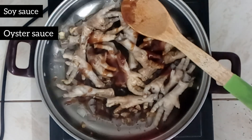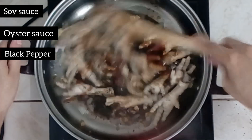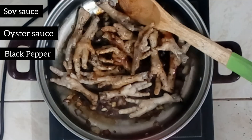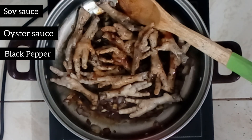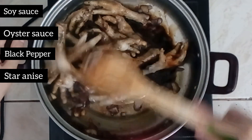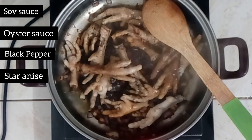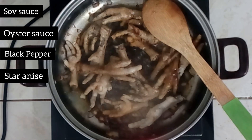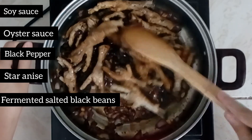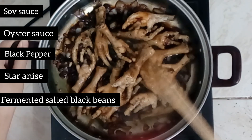I'm going to make it a little more hot. I'm going to put it in a little bit.